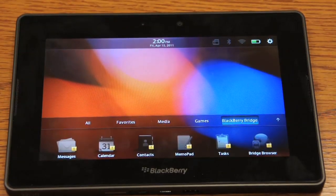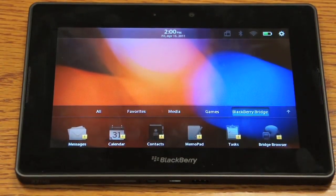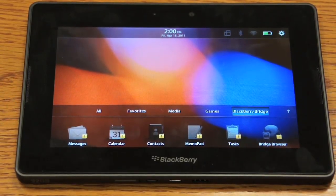In this video we're going to show you how to factory reset your BlackBerry PlayBook. So if something goes wrong with your BlackBerry PlayBook and you just need to start from scratch, here's how you do it.